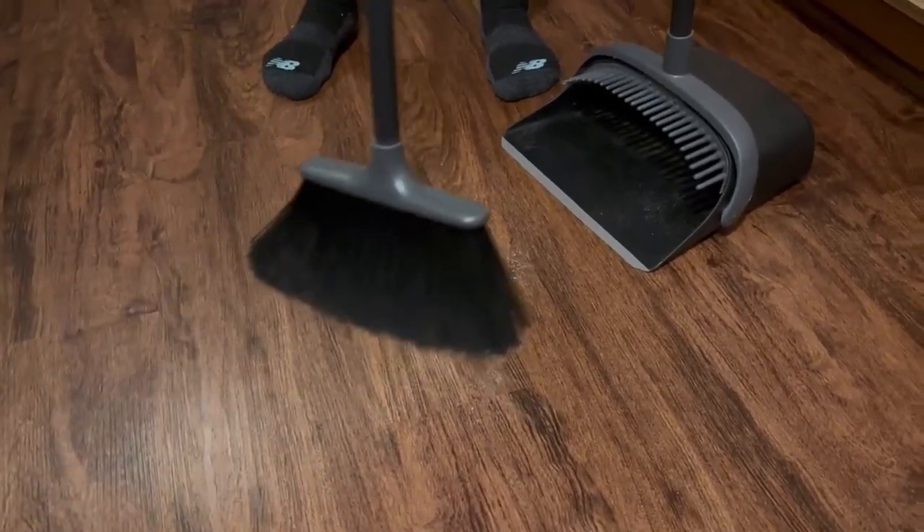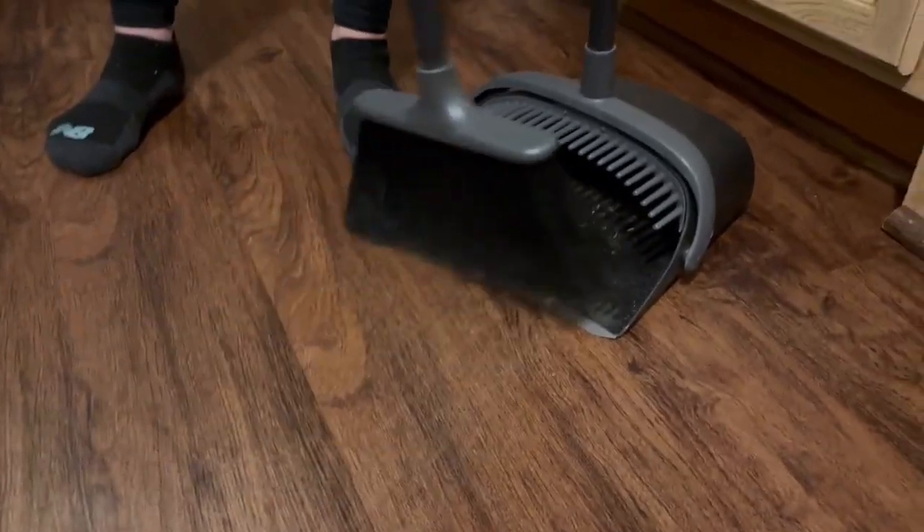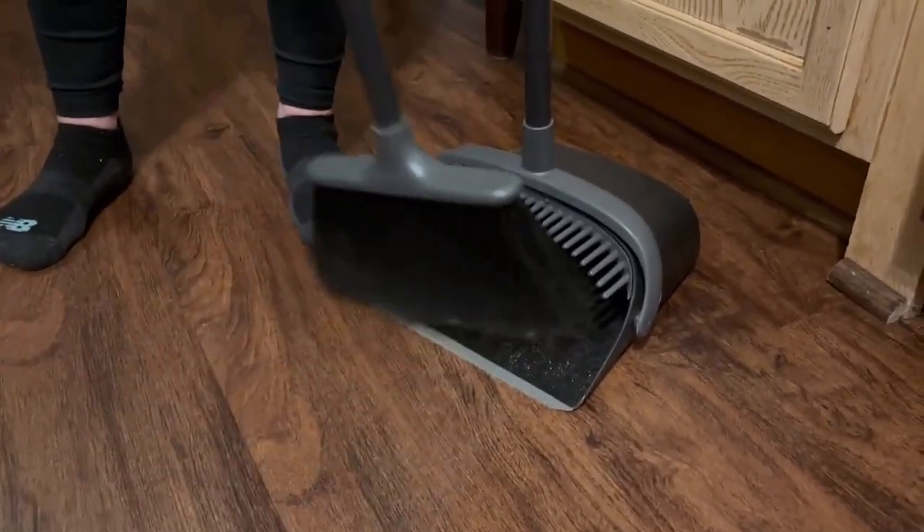But this will get even the finest dust particles when you sweep and I like that it really gets a lot of it.